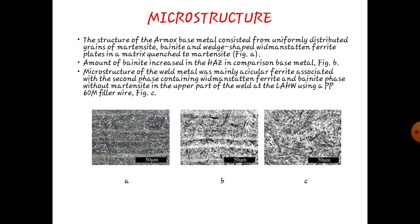Microstructure. The microstructure of the base metal consists of uniformly distributed grains of martensite, bainite, and wedge-shaped with ferrite flakes in a martensite matrix. An amount of bainite increases in the heat-affected zone in comparison to the base metal. Microstructure of the weld metal was mainly acicular ferrite associated with a second phase of Widmanstätten ferrite and bainite phase, with without martensite in the upper part. The welder at laser arc hybrid welding used a PP60 metal filler wire.